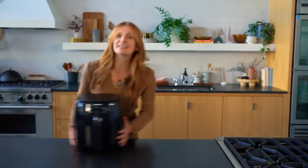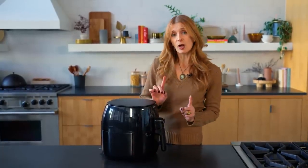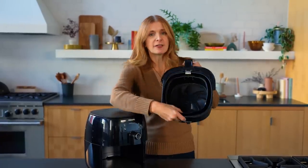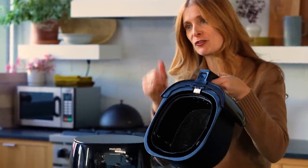An air fryer is a teeny tiny convection oven that sits on your counter and it allows you to fry food using hot air instead of hot oil. This is what an air fryer looks like. This was the first generation of air fryers — kind of looks like a coffee machine. It is a small footprint on your counter but it only cooks enough food for one to two people. Let's open it up and take a peek at air fryer anatomy. This is the basket and you put the food that you want to fry in the basket. You can see grooves on the bottom that allow airflow to surround whatever you're cooking.